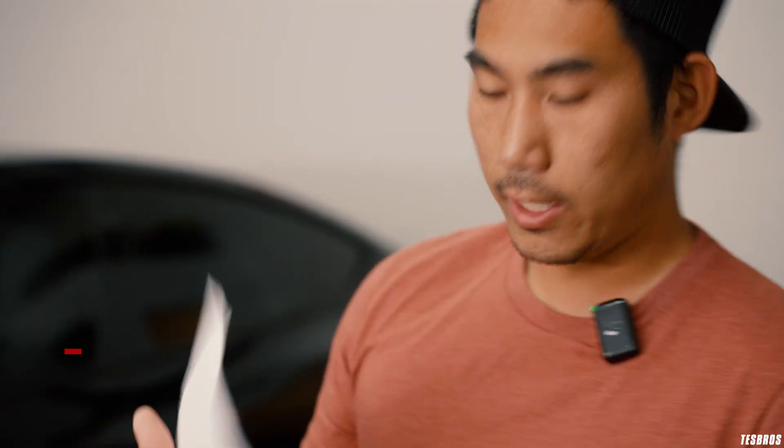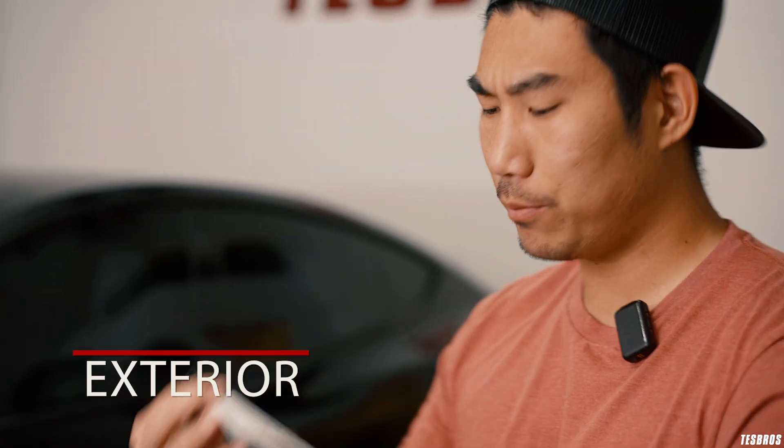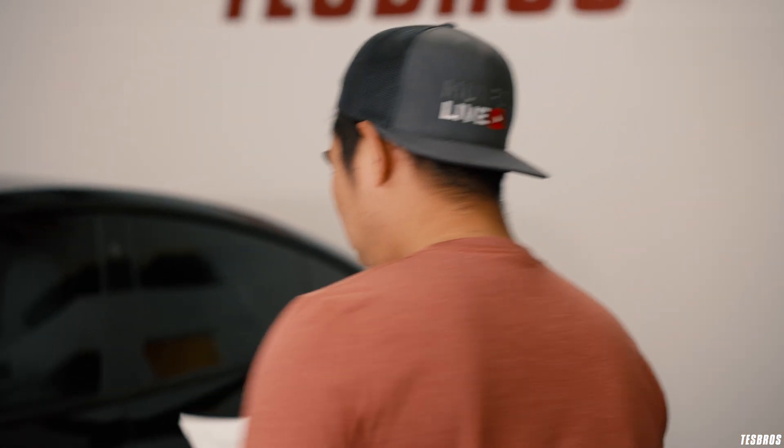I have the preliminary checklist right here — it'll be prettier once we get it in PDF format, but this is what we're going to follow. I'm going to talk as if it applies to all cars, though this is a Model Y. I've owned every single Tesla model so I'm very familiar with all of them.